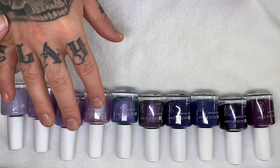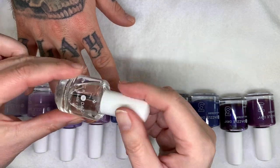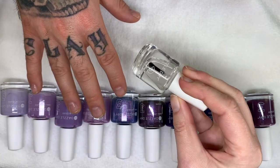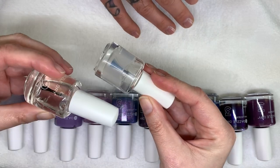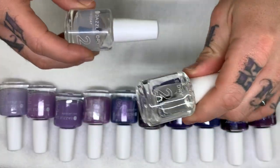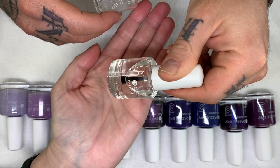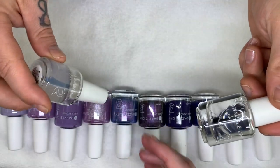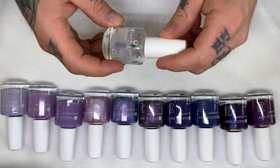One very important thing to remember, and I will say this with every video because it's that important: the base coat has to be applied when it's very watery. It's clear. Because when you receive it, it's usually cloudy, or when it cools off a little bit it stays that way. This is cloudy, this is clear. You can see how thin it is — it has to be completely thin. Not gloopy. So you have to warm it up in a bowl of warm water.